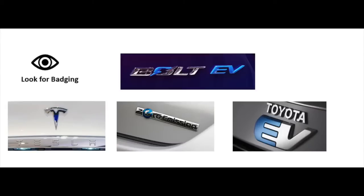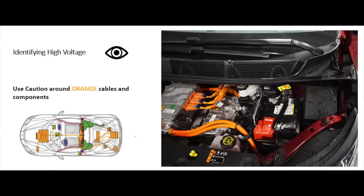One important thing as you approach an electric vehicle is being able to identify it. You want to identify it immediately through its badging. More and more common brands are offering the same model in electric versions. When you identify that, you approach with a little bit more caution. Another way to identify electric vehicles is through its orange cables and components — that's where the high voltage is actually traveling back and forth throughout the vehicle. Those cables and components can be in various places throughout the vehicle, under the hood or running down underneath. So be aware that they could be anywhere in that vehicle.